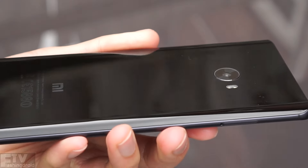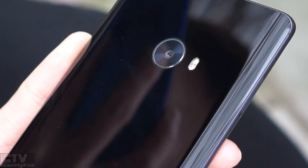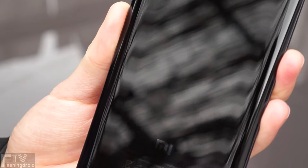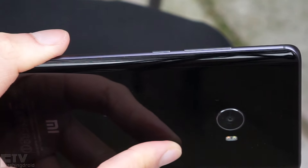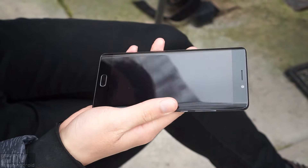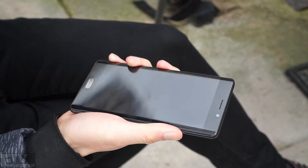On the back, Xiaomi has managed to eliminate the camera hump on this 7.6mm thin chassis. But that also means it lacks optical image stabilization — more on that later. The aluminum frame is so smooth that it feels like glass and metal are actually one piece. Overall, the build quality of the Mi Note 2 is far better than its predecessor — a much more mature and sophisticated product.